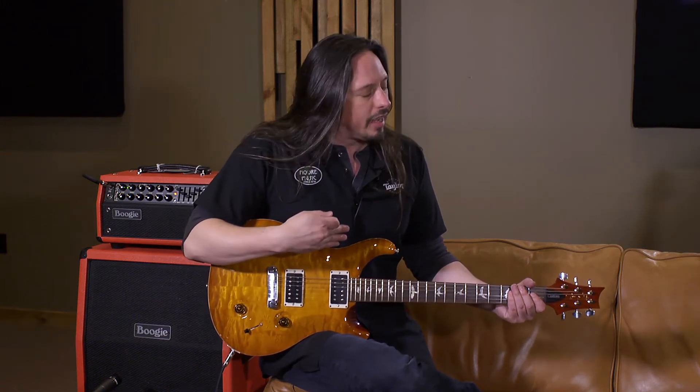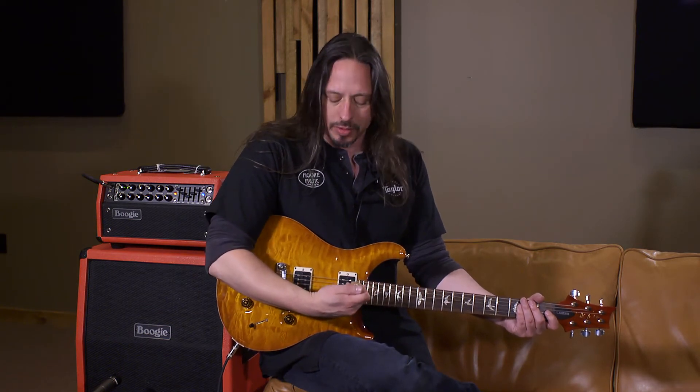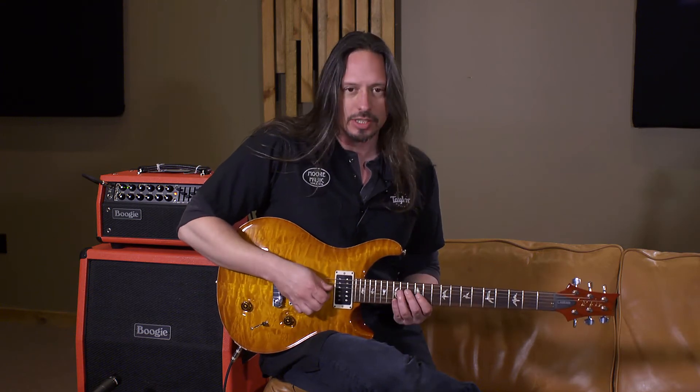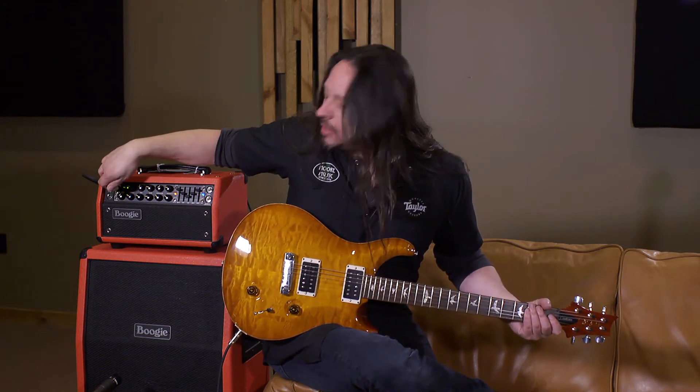It's the same scale length as a Custom 24, but what they're doing here is that this guitar's humbucker in the neck position is pushed further forward than on a Custom 24. So you get more of that really deep, woody, vintage sound. It's a lot thicker and meatier than what you see on a Custom 24.